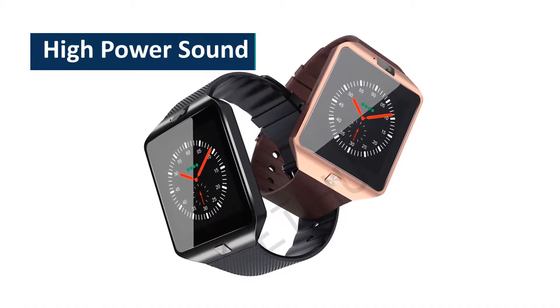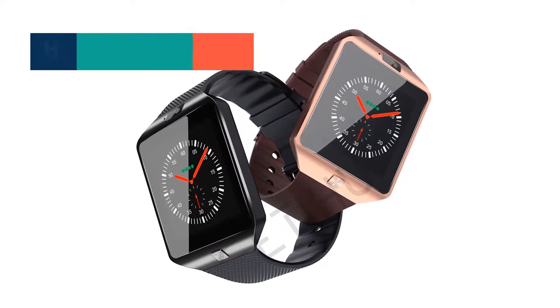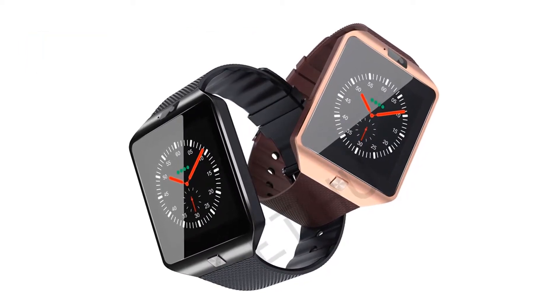High power sound — the sound is so loud that no call can pass you, meaning you will never see a missed call from the watch.